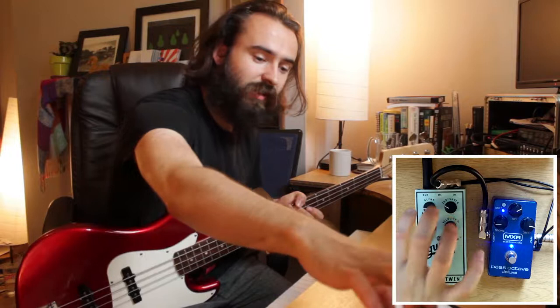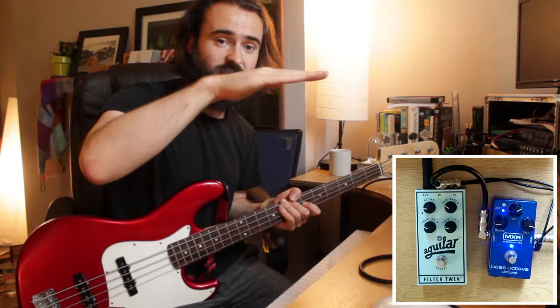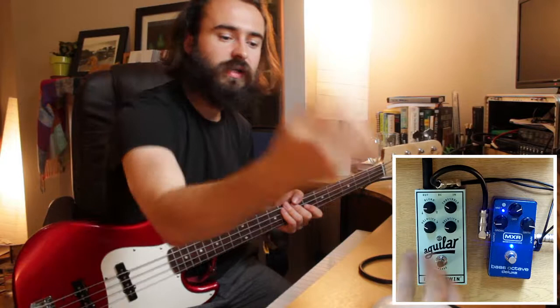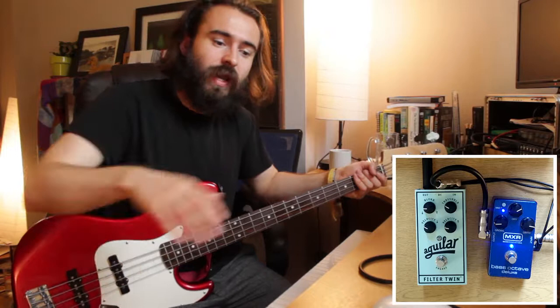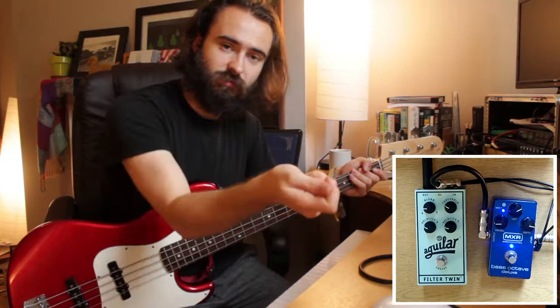First of all, there's a blend knob. Two filters are running — one goes from up to down, like the effect of a wah pedal being taken from toe to heel, sweeping an EQ from top to bottom. The other goes the reverse, from heel to toe — so there's a 'down' one and an 'up' one. Then there are two velocity knobs that control the speed of each, plus the blend to mix them.